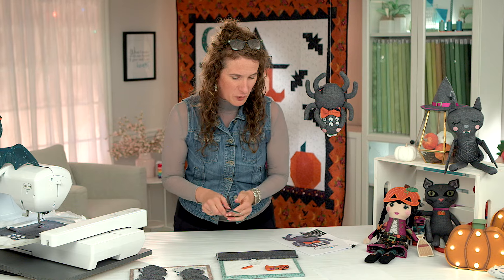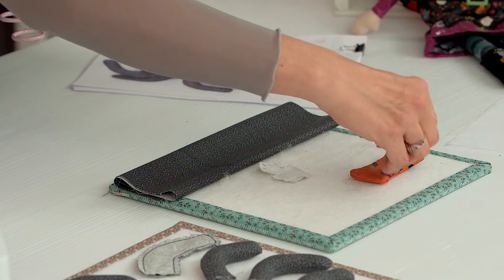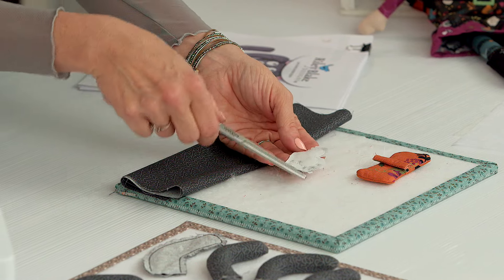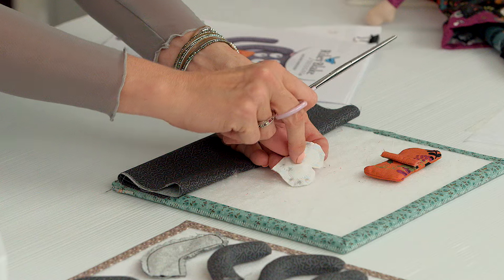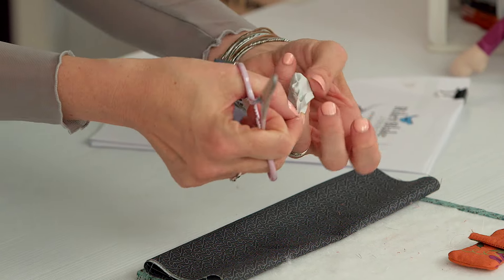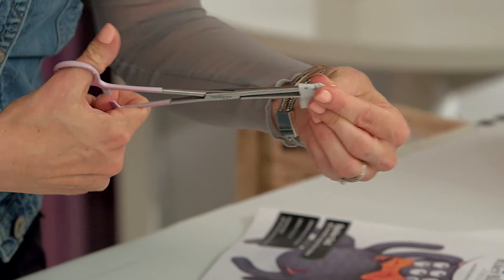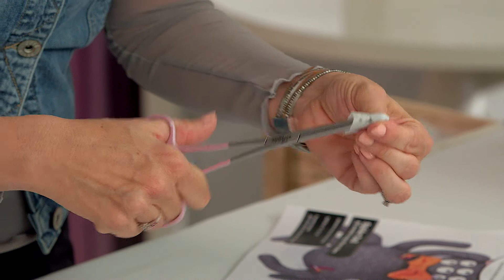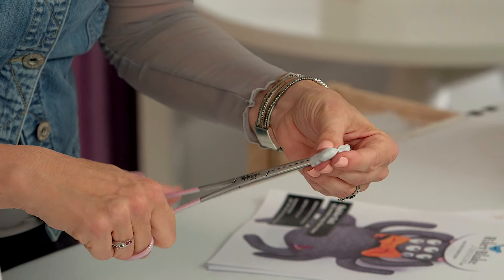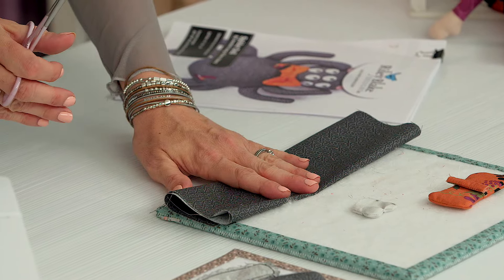Look how fun it is. I'm using Little Witch fabric for this - this is the main print. This is going to be the center piece and it was also done in the hoop. Here are the little fangs - they're nicely rounded, and I've clipped all the way around them. I'll take my hemostats and turn those out so we can get those prepped and ready to go. I've also pre-prepped the backing as well.